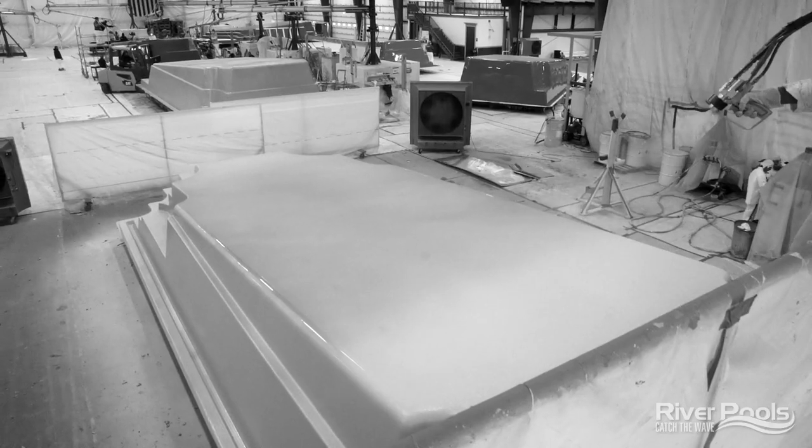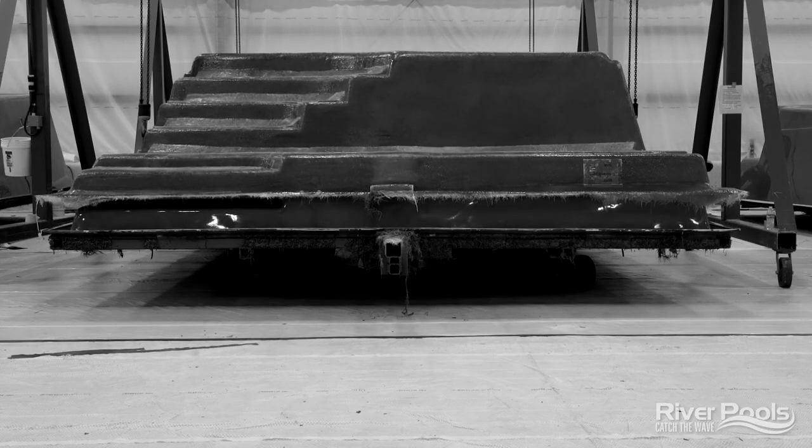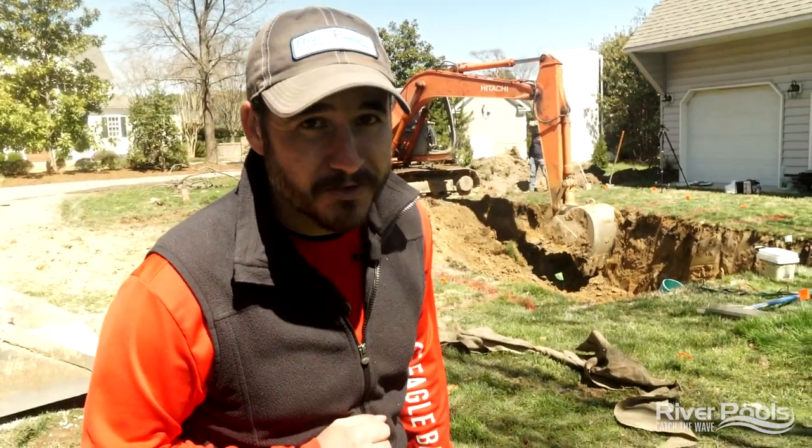In our latest video series, we've taken you behind the scenes to show you all the little nitty-gritty details that it takes to manufacture in-ground fiberglass swimming pools. Today, it's time to show you how to go in the ground. I'm Christian with River Pools. This is episode seven of how fiberglass pools are made. We're on a job site — this is how fiberglass pools are installed.